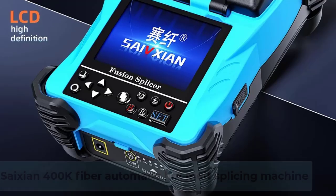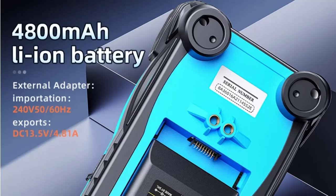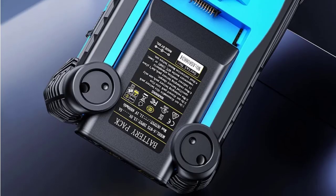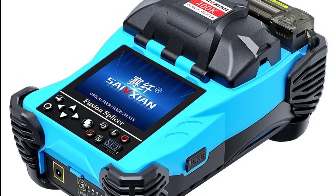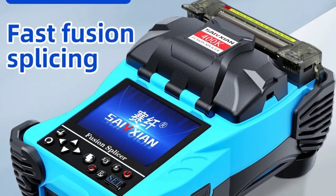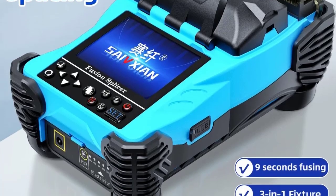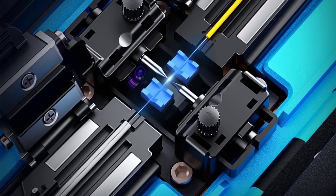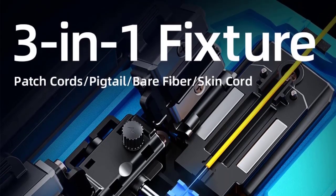Number 1: SICEN 400K Fiber Automatic Hot Melt Splicing Machine. Compact and portable, its size makes it ideal for on-site use and transport. Its streamlined design facilitates efficient maintenance, saving time and effort. Achieve precise fiber splicing with high-precision docking, ensuring reliable connections every time. Designed for user-friendly installation, the SICEN Hot Melt Splicing Machine simplifies setup. Enhanced safety is provided through the machine's built-in monitoring system, safeguarding operators.